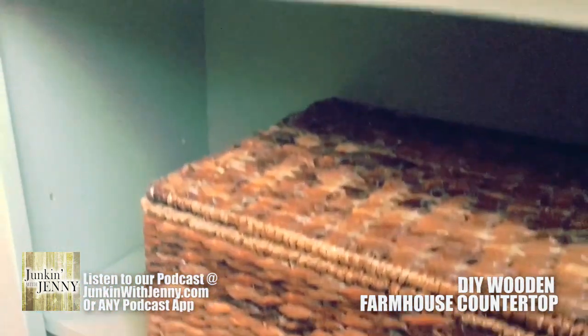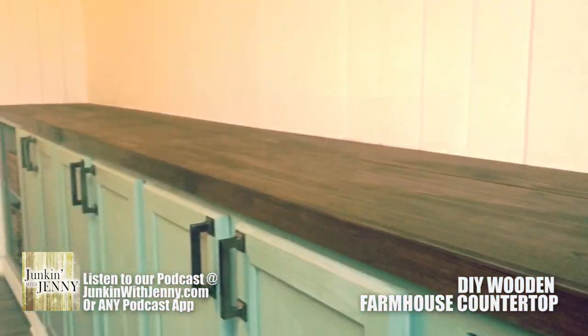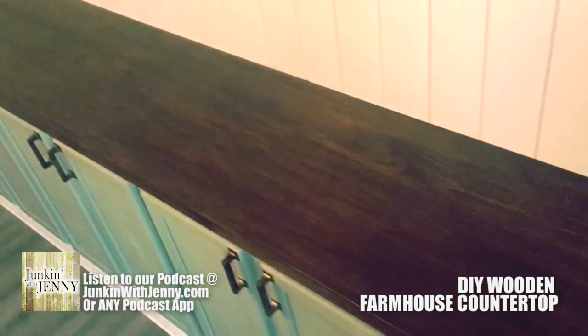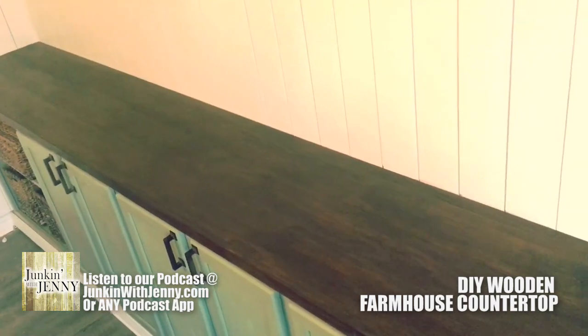And then from there, this is what you got — this beautiful farmhouse style countertop. It's a lot like butcher block, but it's not. It's built by you affixing those boards together, and it just looks beautiful. It saves you a ton of money from having to buy expensive butcher block as well.